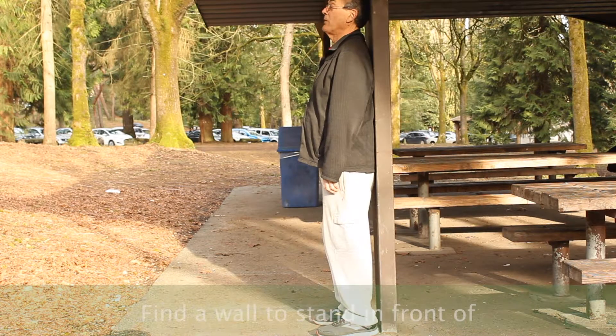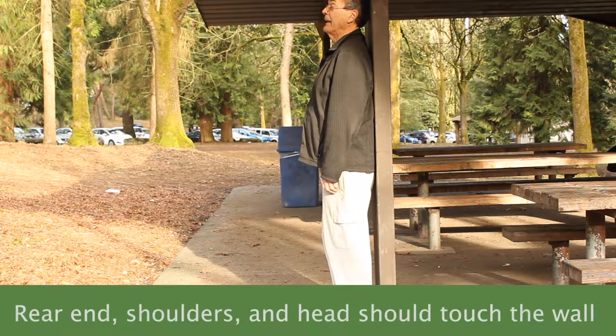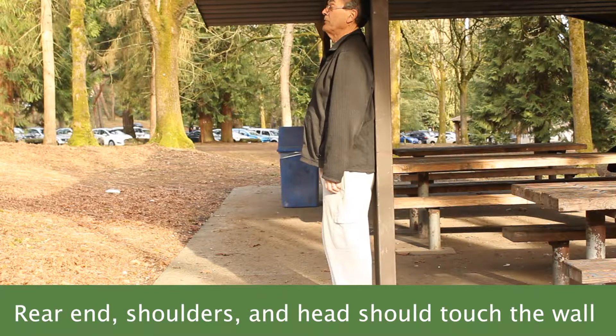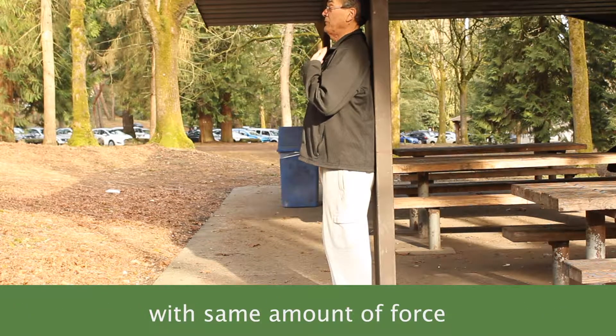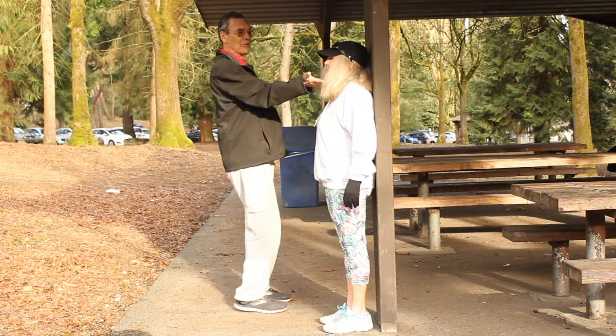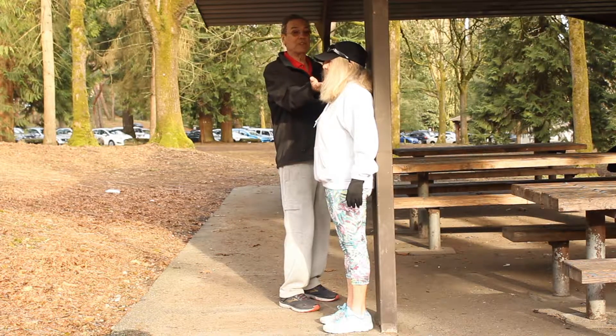You can use a wall or a stop sign pole or telephone pole to check your posture. What we're looking at is your rear end, your shoulders, and your head all touching the wall with about the same amount of force, and your chin is down. With her chin down — see her chin's up a bit — so it's something she can easily work on.